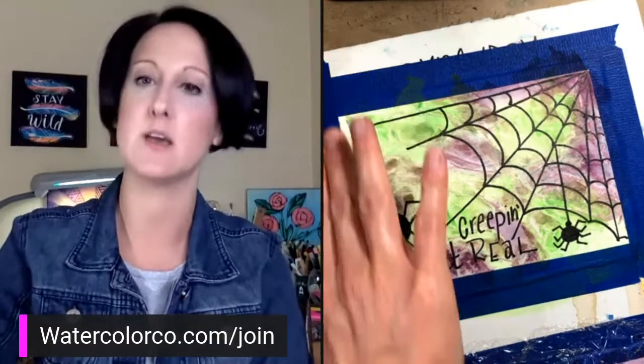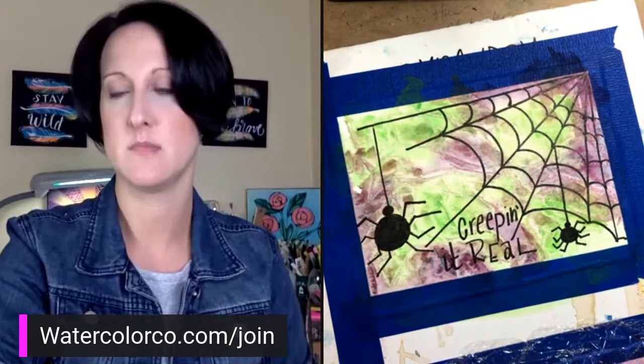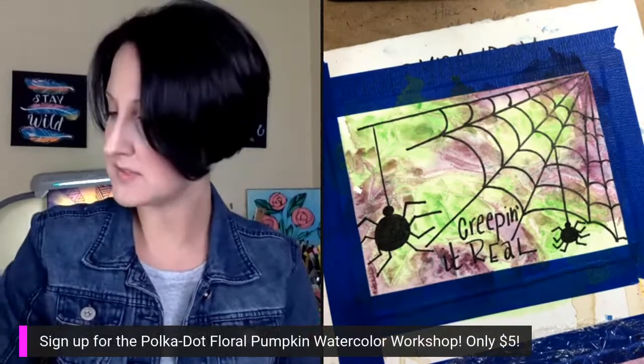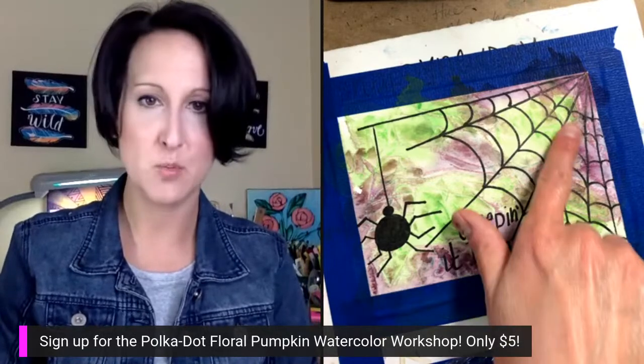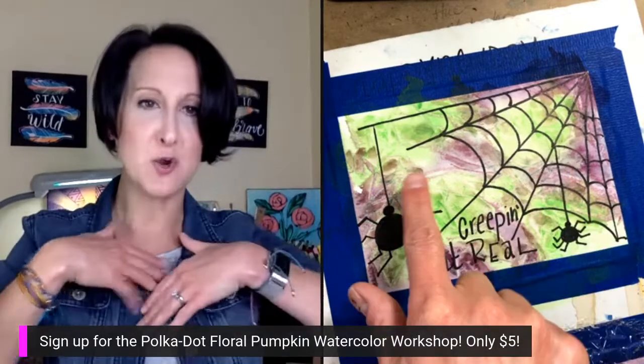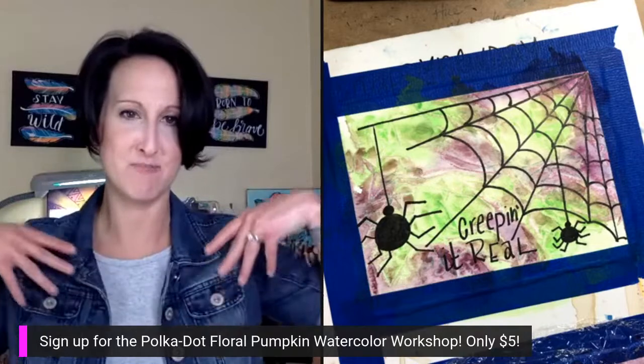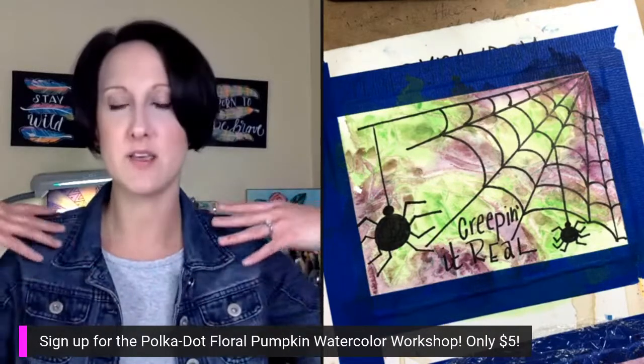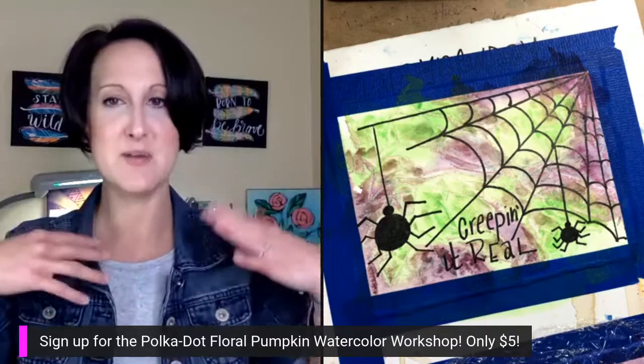There are so many things I like to talk about during a live that I sometimes get forgetful about where I am! Oh, I remember — my mom made me a cool t-shirt that had a spider web on the front of it. It was so cool — I thought it was so much fun.